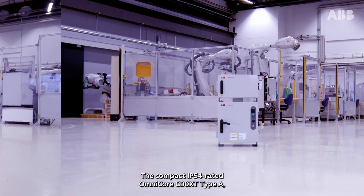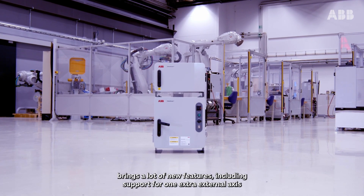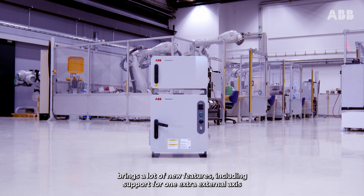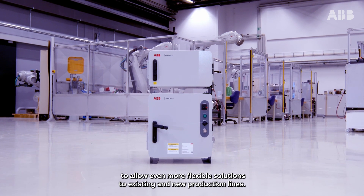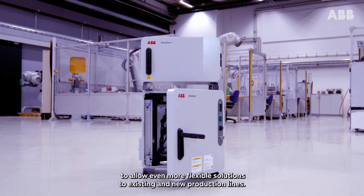The compact IP54 rated Omnicore C90XT Type-A brings a lot of new features including support for one extra external axis, to allow even more flexible solutions to existing and new production lines.